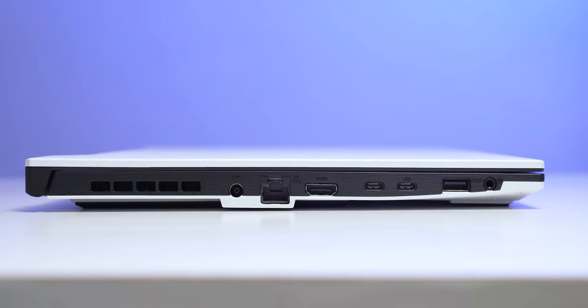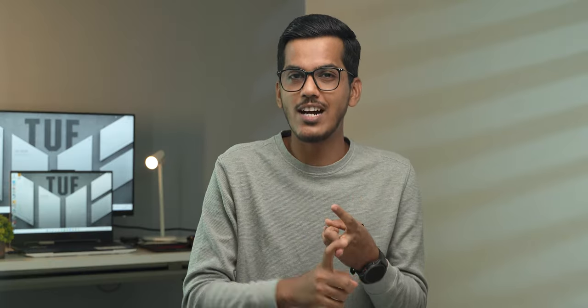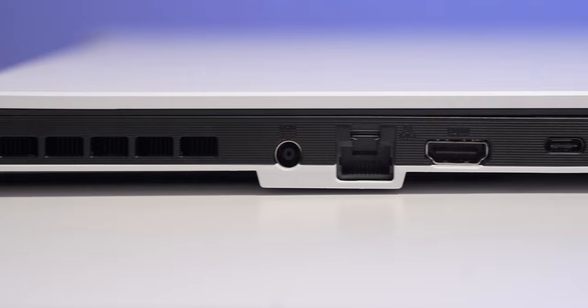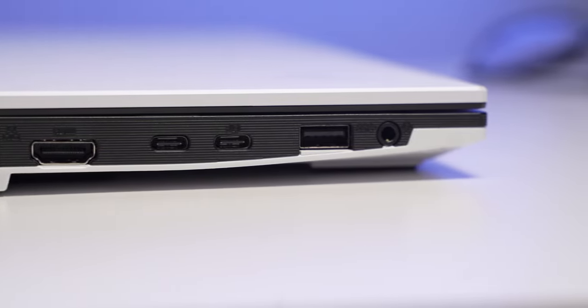The laptop comes with Wi-Fi 6 support. For ports, you get one LAN port, one HDMI 2.0 port, and one Thunderbolt 4 USB Type-C port — so you can connect displays via this Type-C port or use the HDMI port. There is also another USB Type-C 3.2 Gen 2 port that supports display output, power delivery charging, and G-Sync monitors. You also get two USB 3.2 Gen 1 Type-A ports and one headphone jack.